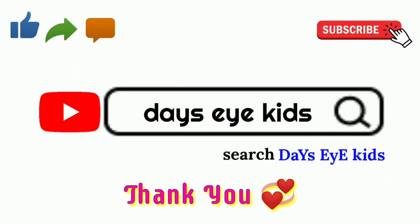Thanks for watching this video. If you like this video, please like, share, and subscribe to my channel. Thank you. Thanks for tuning in.